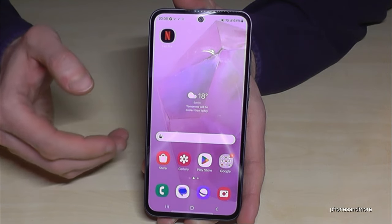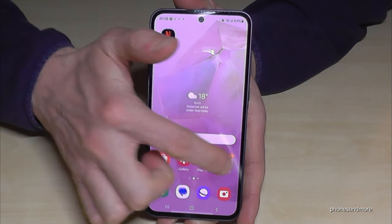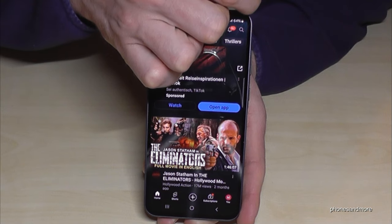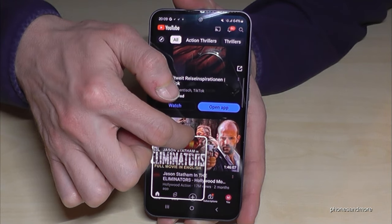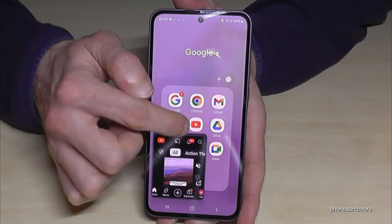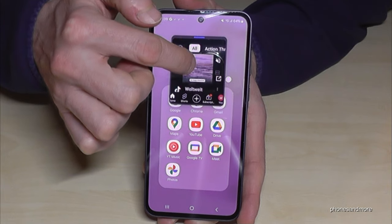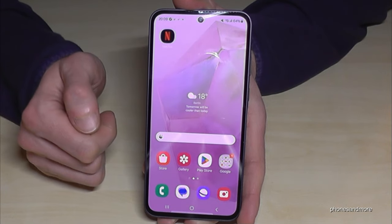If you want, you can also open apps in a pop-up view, so in a floating window. Let's open YouTube or another app, then take your finger from the corner and swipe it gently to get a little pop-up. Now you can use the blue bar to move it to another position, and you can let a video run while you do something else on the phone.